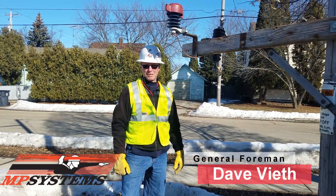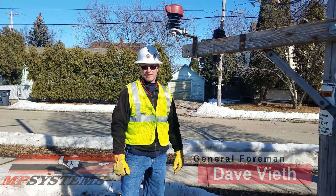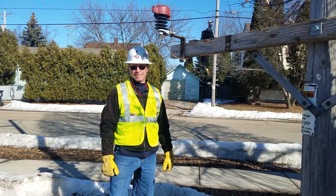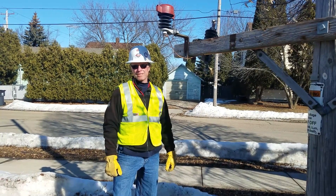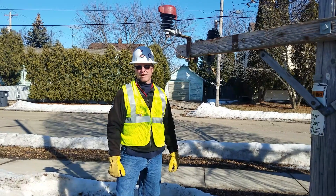Hi, I'm Dave Vieth with MP Systems. Today I want to talk about pole ground hazards. Everybody heard about the old-timers that used the leather glove off the pole. The guys that survived that practice learned two things: to work on a dry pole and to stay clear of pole grounds or any kind of ground.